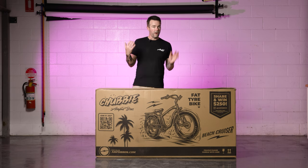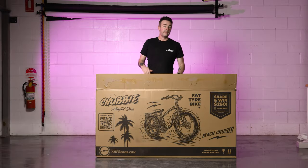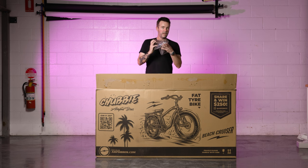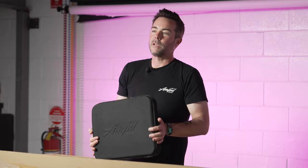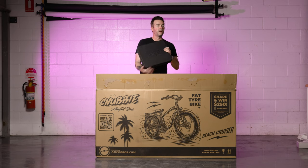Pull out any parts found immediately inside the top of the box. The two items you want to locate when the top is open are the seat for your Chubby bike and this pack containing your toolkit and charger. We'll go through the contents of this pack now.